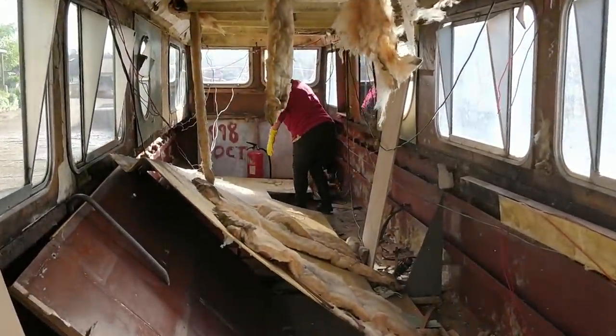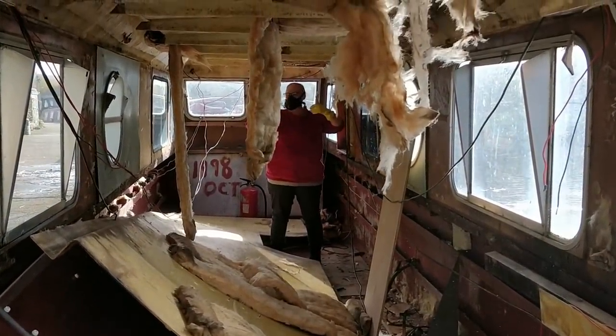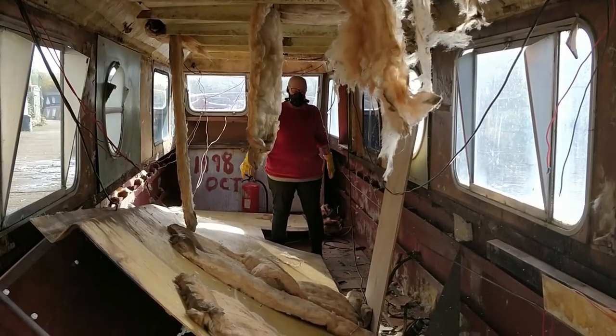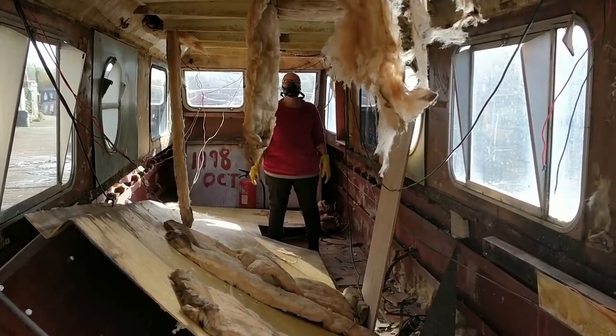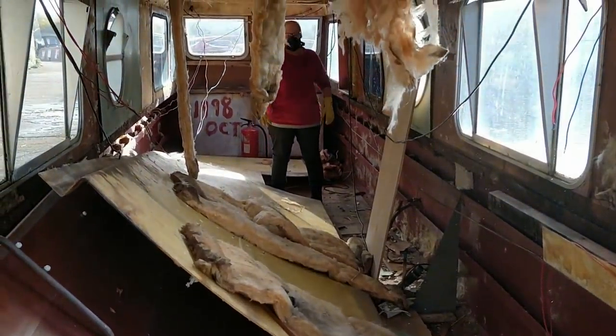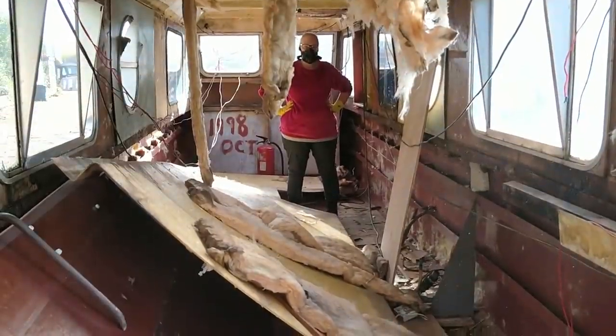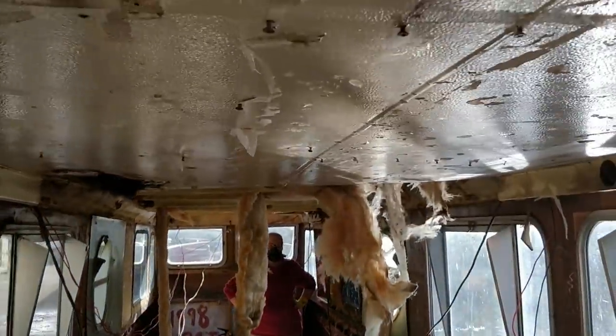So that's the first section of the ceiling dropped — that was fun, wasn't it love? Yeah. There really wasn't a technique for that, it were just unscrew bits, pull bits, and eventually it came down. We'll tidy that section up and then get on with the next section.